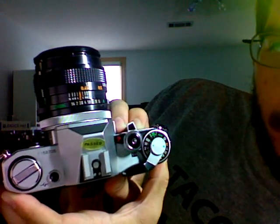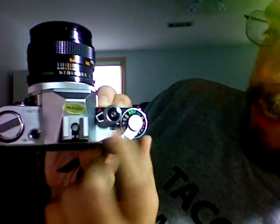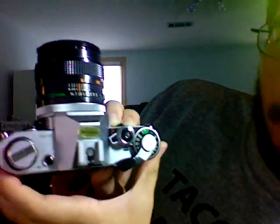Let's see. It should flash. There it went. So when you're not using it, pull this lever back towards the back of the camera to lock the shutter and turn the meter off.